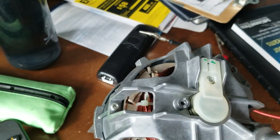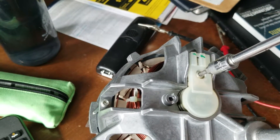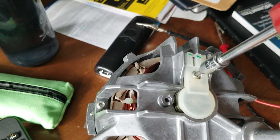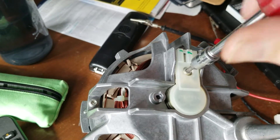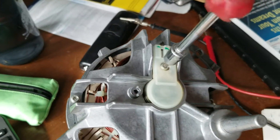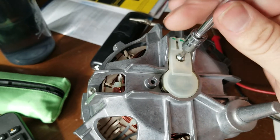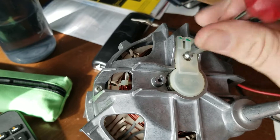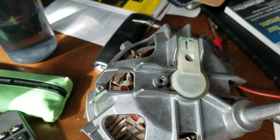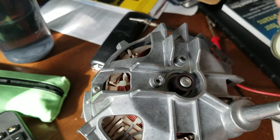This connector here is removed, and a Torx T15 — a number 15 Torx — is used to take this off. I have to lift this straight off; it's not actually electrically connected to anything.